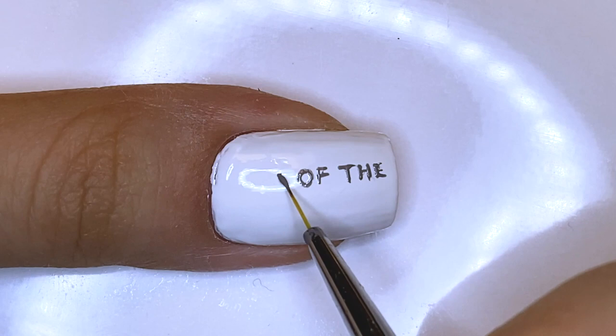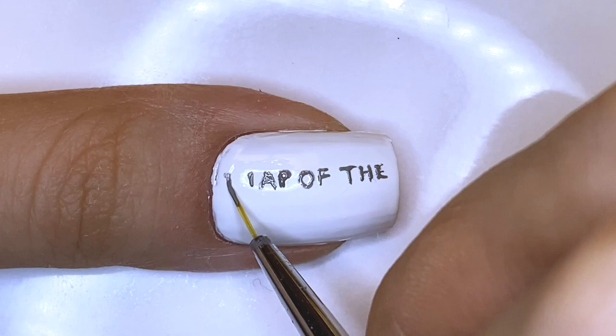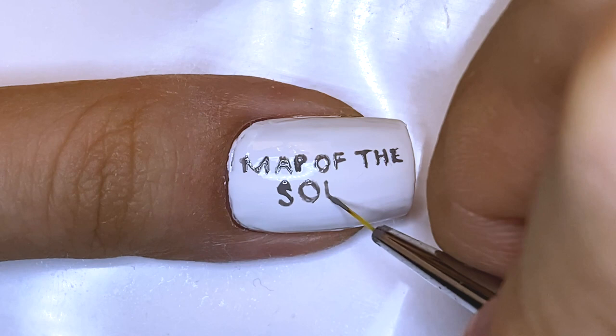Because this is the actual last design of my BTS Map of the Soul 7 nail art series, I just want to thank you guys for watching everything so far and for liking and supporting my designs. I had this in mind for a very long time, so I apologize for just kind of coming back at this weird time. But I just wanted to wrap up the series with a pretty bow, and here it is.